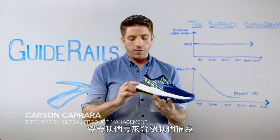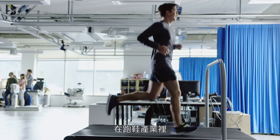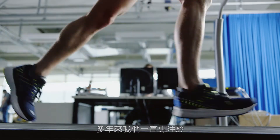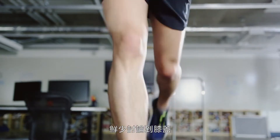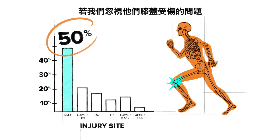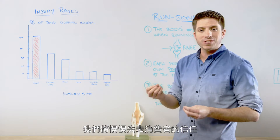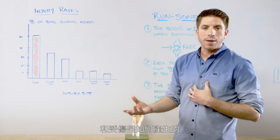Today we're going to talk about our brand new revolutionary technology that we call Guide Rails. You look at our industry — for years we've been focused on the foot in the fitting process and in technologies, with very little talk about the knee. But in reality, the consumer is getting hurt at the knee, and so that creates a disconnect between their trust in the support of the shoes they're getting and the injuries where they're actually happening.